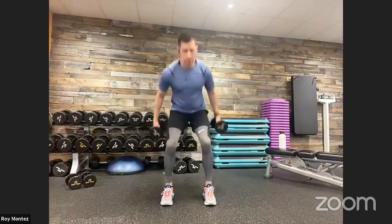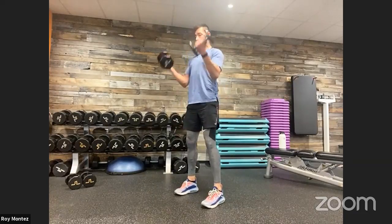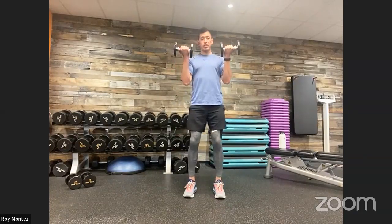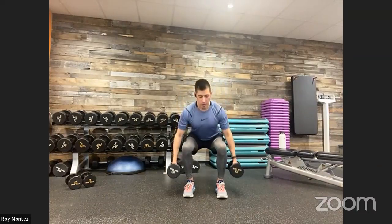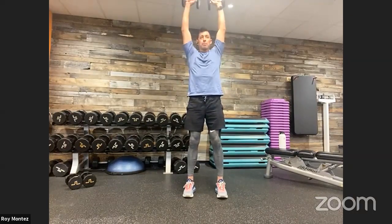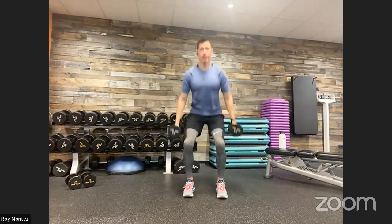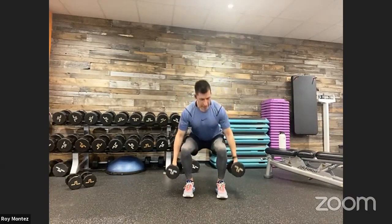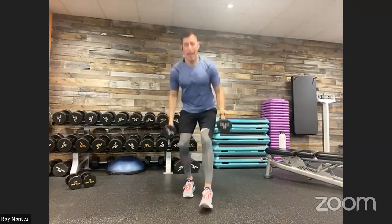Here we go, team — 40 seconds of work. Feet shoulder-width apart, soft bend at those knees, dropping down into that squat, raising back up to standing position. Palms facing you with that curl, rotate out into that overhead press. Nice controlled movements down into that squat. Stand up nice and tall, bicep curl, then bicep meets ear with that overhead press. Find a tempo that's comfortable for you.